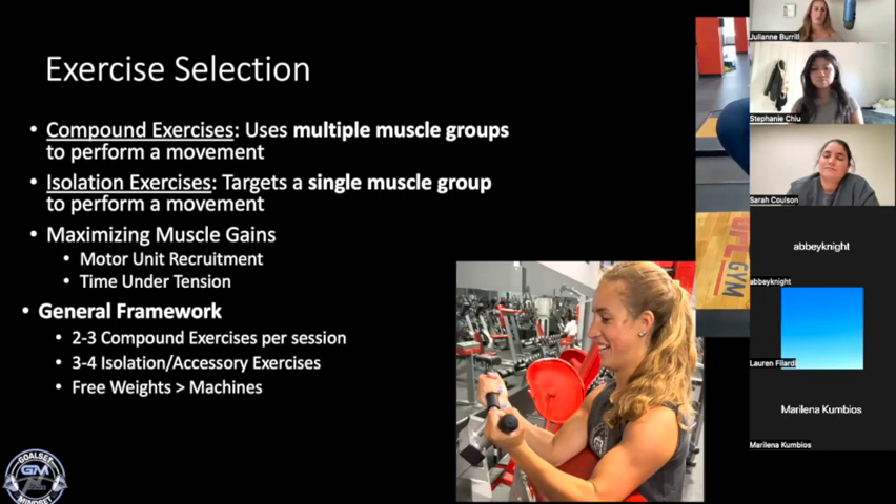A general framework for creating a daily program: I like to do two to three compound exercises per session — those are going to be our barbell movements, heavy dumbbell movements, squats, Romanian deadlifts, normal deadlifts, bench press, overhead press. Some of those I know you've learned and some you may not have gotten into yet, but those are the big muscle group exercises that give us a lot of bang for our buck.